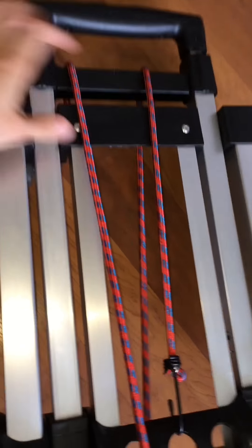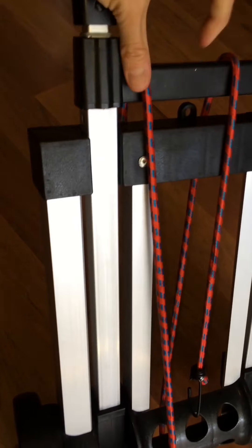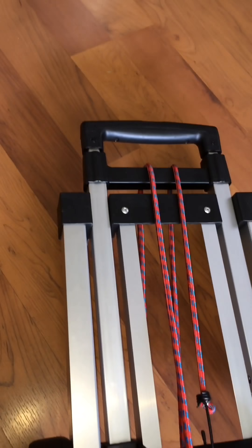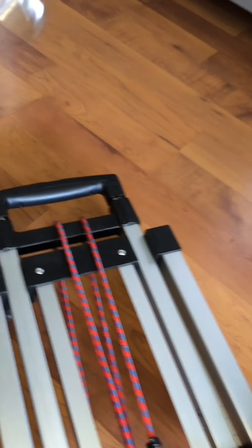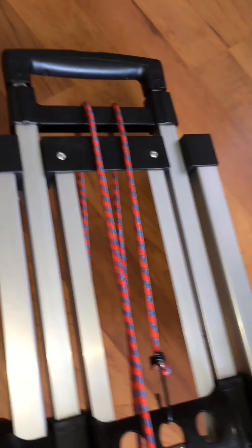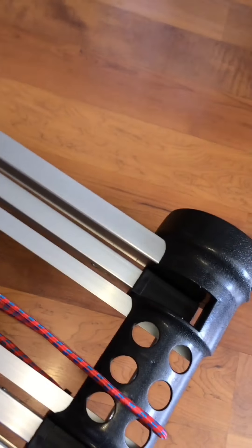This folding hand truck has a stretchable cord. If you're not using it you can just keep it as is, or you don't have to use the stretch cord, but it can be an additional help when carrying heavy loads. It also has another cord to use for securing boxes or similar items.